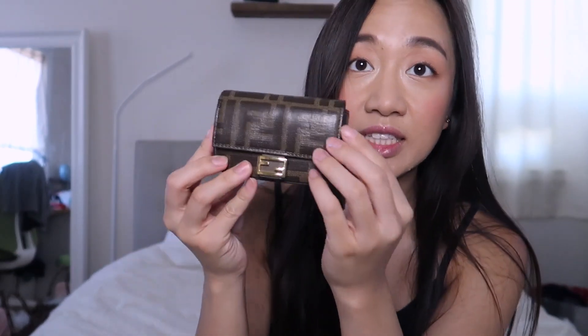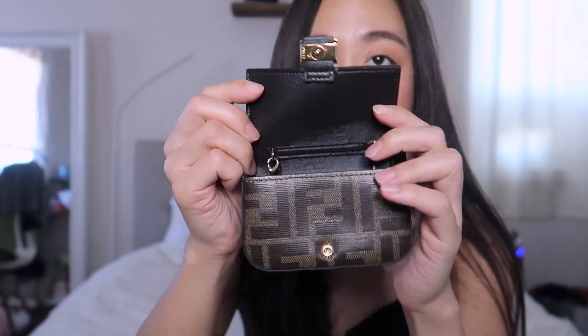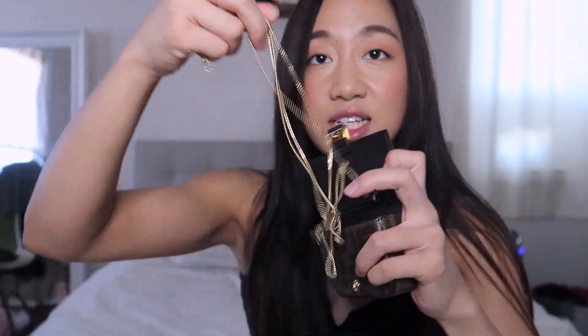This is the newer version — it just has the charm right here, and this is how you click it in. It looks like a little nano baguette bag. I have the glazed canvas one, whereas they also have a normal fabric version. I believe they're the same price, but I personally prefer the glazed one for the nano — I think it looks a bit better.